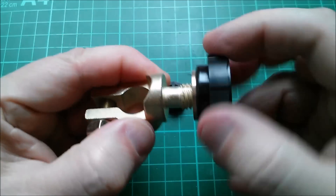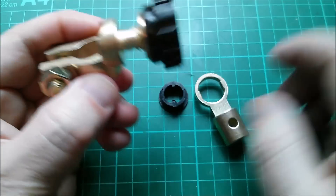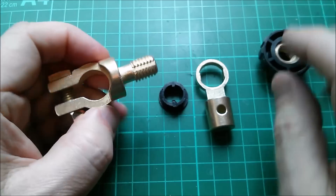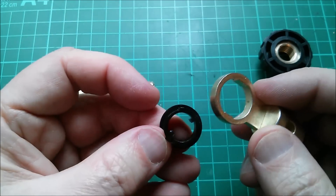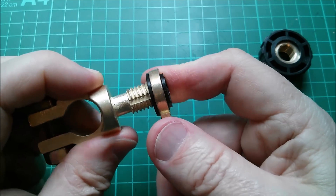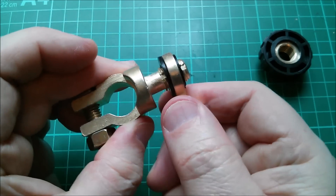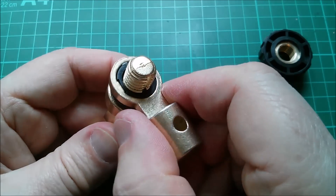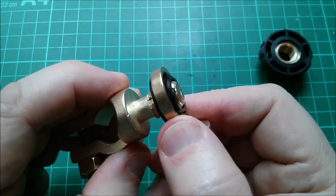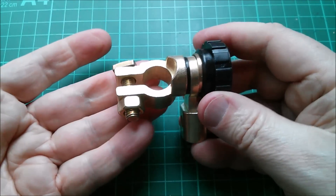It seems like the piece is keyed and only slides off in one orientation — it only comes off in that orientation. I don't get this at all, it's really weird. Anyway, it's intriguing — let's see how much it cost.